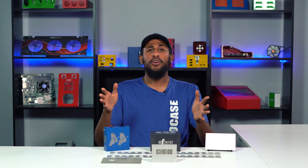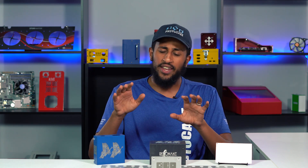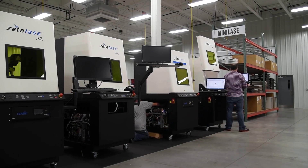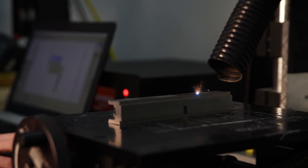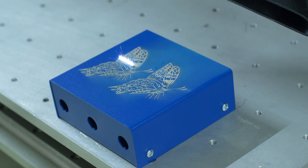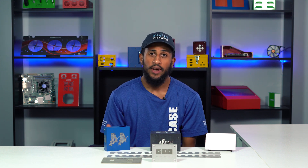All of us here at Protocase cannot wait to offer this new service to our customers. When it comes to permanently marking your custom enclosures, panels, and parts, there's nothing more exciting than laser marking. I want to give a shout out to our friends at Teichma Electrux. We've been supporting Teichma's innovation in the industrial laser systems industry since 2013 by building custom parts for the systems they've developed. It's really cool to now be able to provide laser marking using Teichma Electrux's technology in our manufacturing facilities. If you want to learn more about laser marking, check out our website or contact your Protocase account manager. Thanks and see you next week.